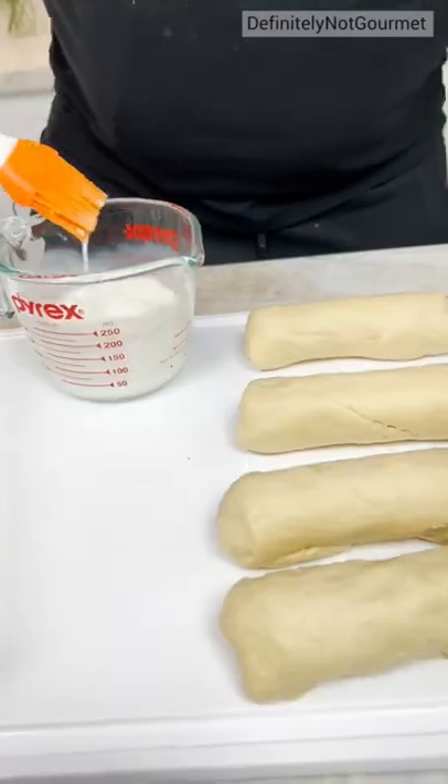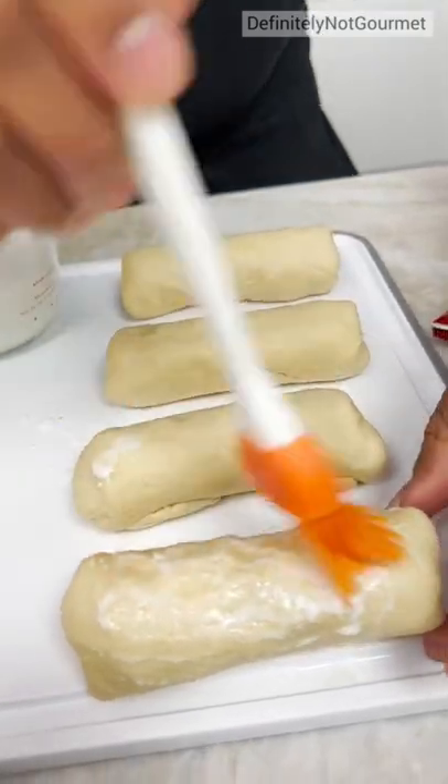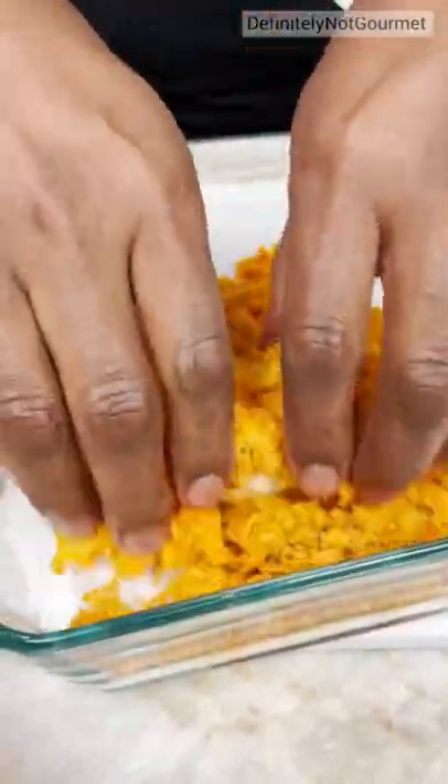So guys, there's milk, right? Which is a weird thing to batter something with, but that's what the recipe calls for. Milk. You drop it in here. You're gonna get this all over.